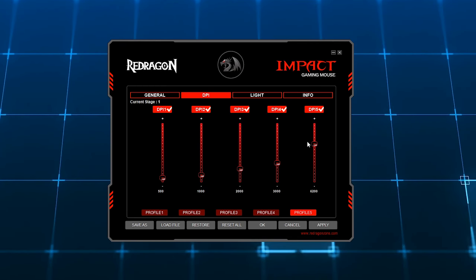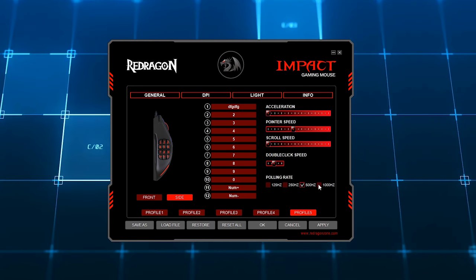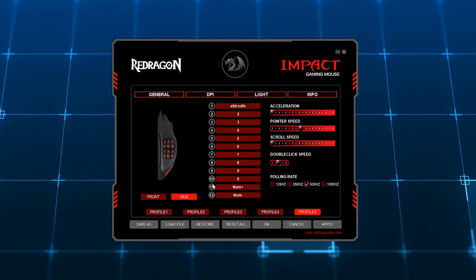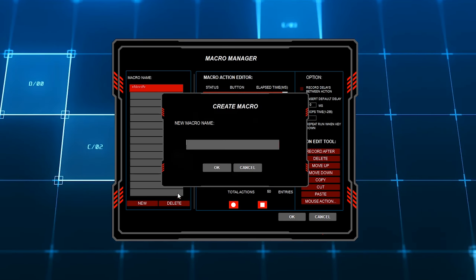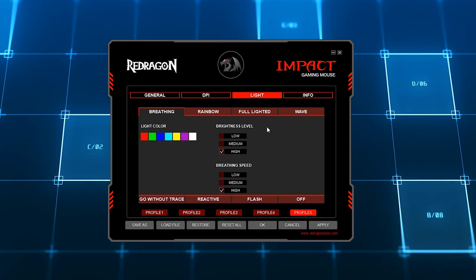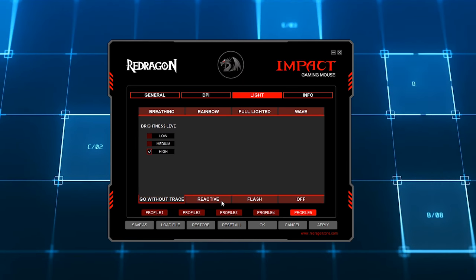The software can be downloaded from Redragon's website — I'll leave a link in the video description. In the software you can switch between five profiles, and in each one you can adjust settings like your DPI for each of the five levels, polling rate, acceleration, double-click speed, scrolling speed, and more. You can also assign different commands to each of the six main buttons on top of the mouse and those 12 side buttons. Commands include media controls, launching programs, browsing commands, and you can create custom macros with up to 59 keys in a single command. For RGB lighting, you get seven different effects, each with its own settings like brightness and speed.